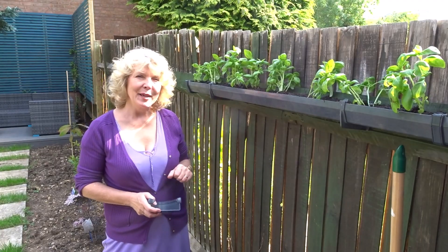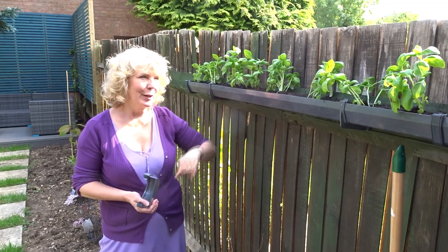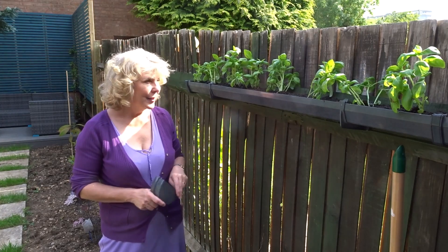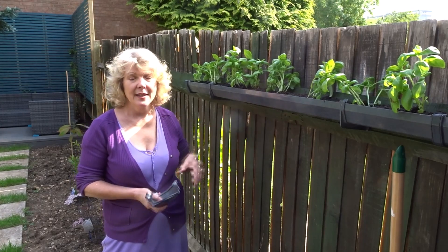And finally, here it is — my gutter garden finished. All planted, my basil is a bit falling over at the moment but only because I've just planted it; it will perk up in a couple of hours. And there we have it — for anyone who wants to grow anything, you don't need a garden, you just need a fence, or you could even put it on a wall.